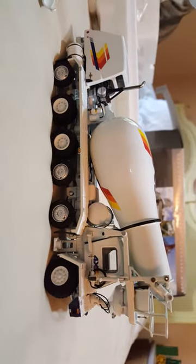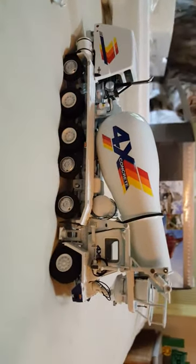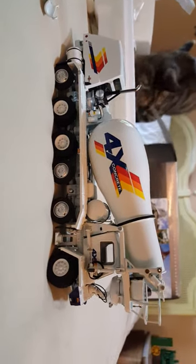And there it is. That is it — that is the unboxing. We can see Cindy back there already starting to play with boxes.